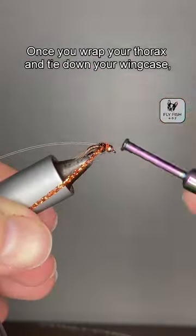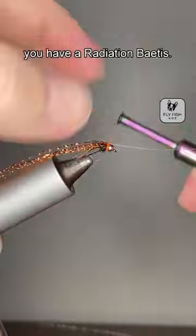Once you wrap your thorax and tie down your wing case, you have a Radiation Batis.